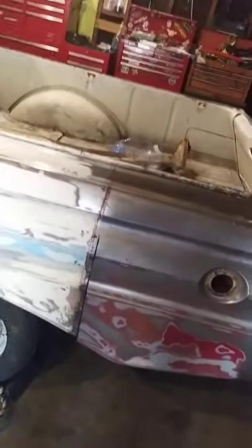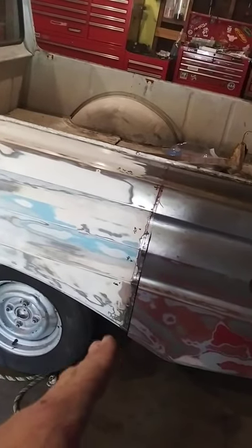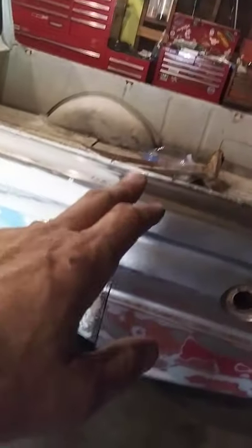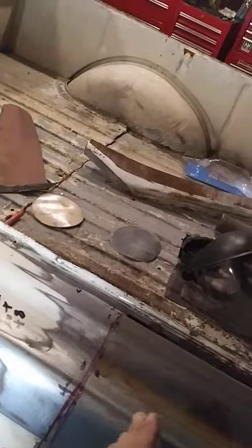Still doing sheet metal on my '65 Ford Falcon Ranchero. You can see this needs to come over this way — the fender needs to be cut some more up here and moved in, and it needs to be cut some more to come over.